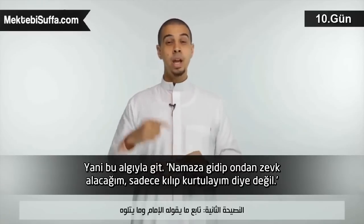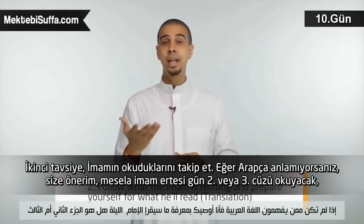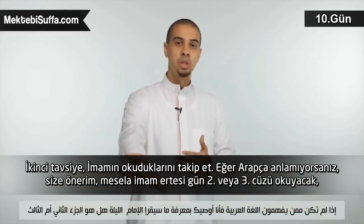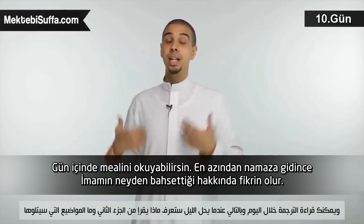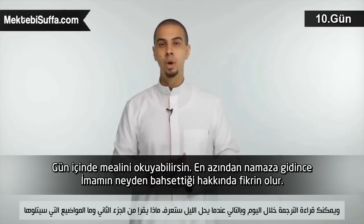Number two: follow the imam — what he's saying, what he's reciting. If you don't understand Arabic, I recommend that, for example, if you know the imam is going to read the second juzah or the third juzah tonight, you can go and read the translation during the day. So that at night when you go, you know he's reading the second juzah and these are the topics he will be covering.